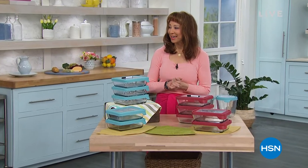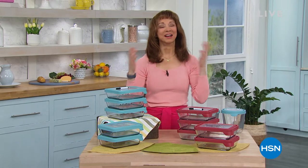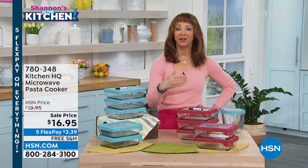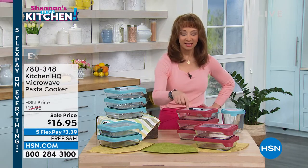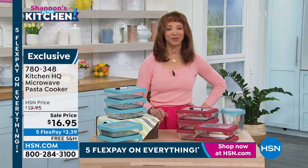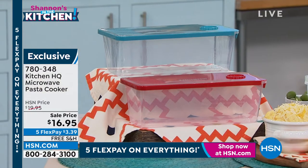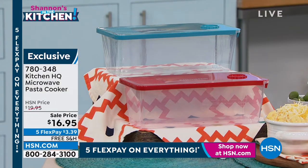Well, happy Friday! Happy Fri-yay. I love that little artwork. Hannah, were you responsible for that? My work wife was responsible for that. We've got a whole lot of love whenever we're in the kitchen here at HSN. I'm Shannon, and we're also giving away two $25 gift cards, one for in the kitchen and one for in the house. My question of the night is, do you have a favorite retro recipe that your mom used to make? We love to shop for Kitchen HQ because it's exclusive here at HSN.